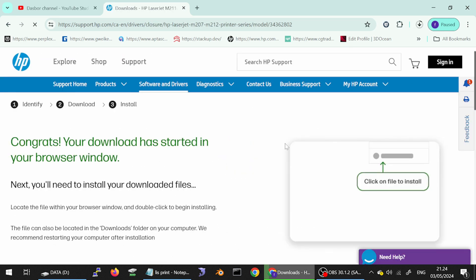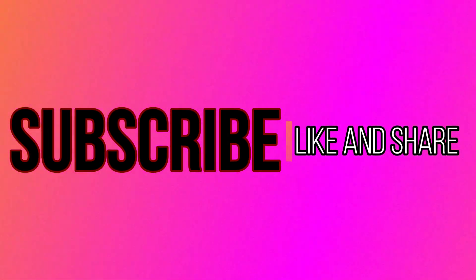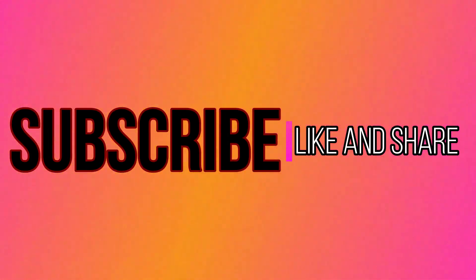This here is the driver download. But if you need to install the driver for the printer, you turn on the printer, you put the USB cable from printer to laptop or PC. If you have any questions, you comment below. Thank you for watching — like and subscribe to my channel. I'll see you next time.